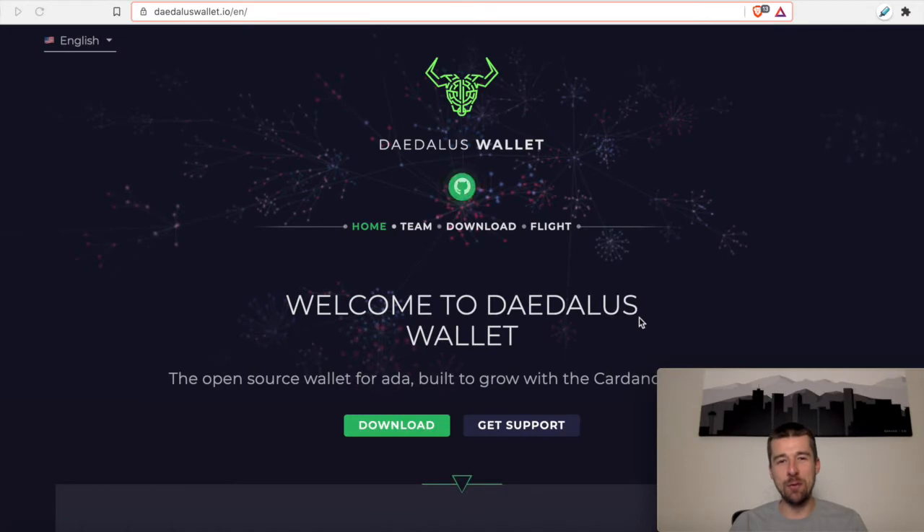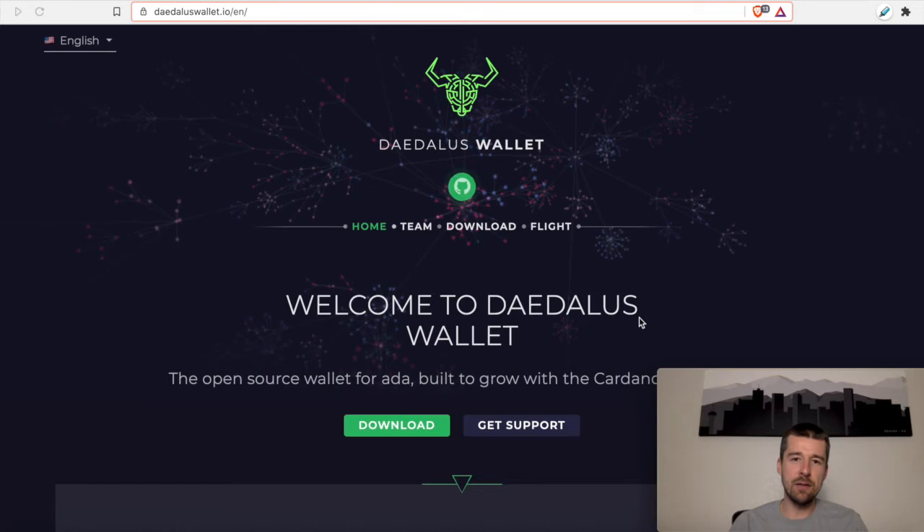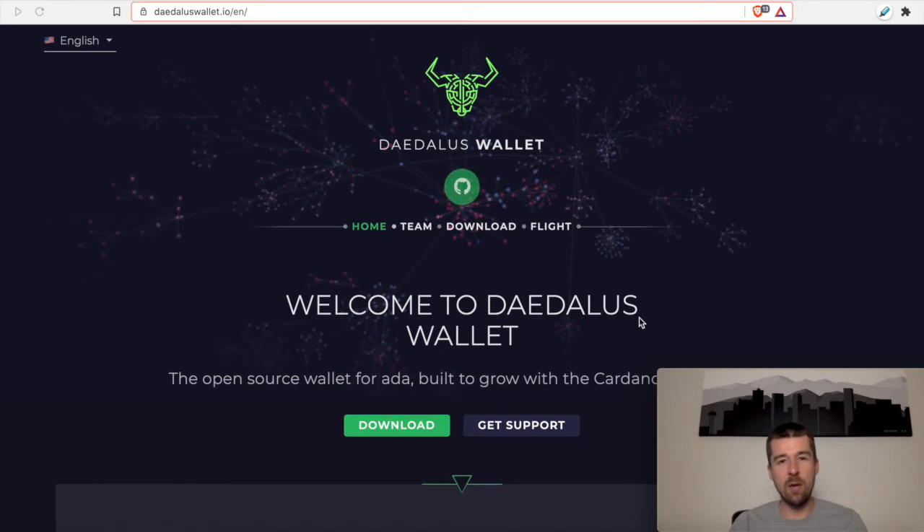Welcome back to Woodland Pools, your place for the latest Cardano news, tutorials, and the information you need to grow your investment with confidence. Today let's take a look at PGP signature verification. We'll take a quick look at what it is, and then we'll see how we can use it to make sure that the installer we're about to download for Daedalus is actually from IOHK.